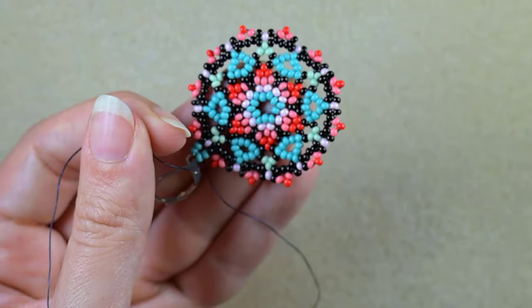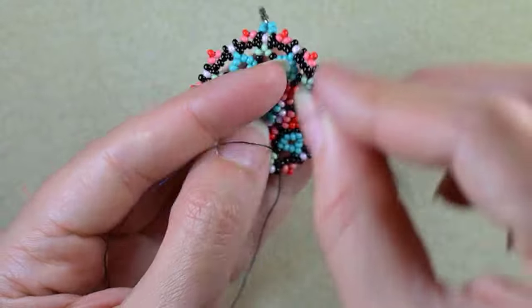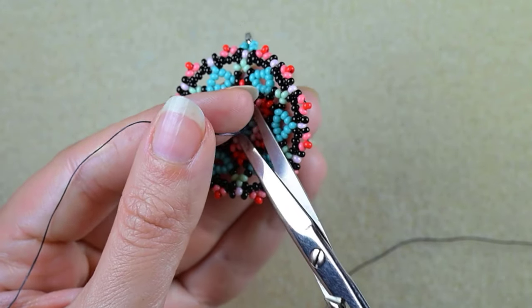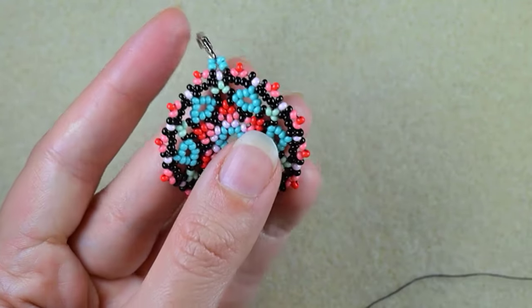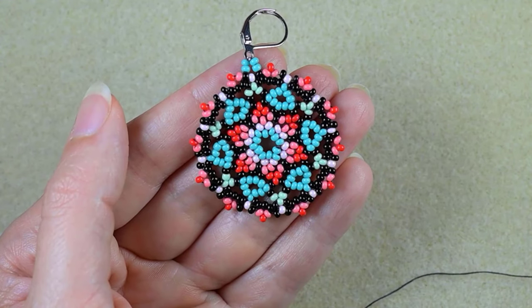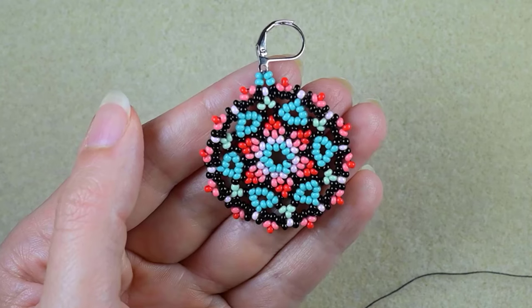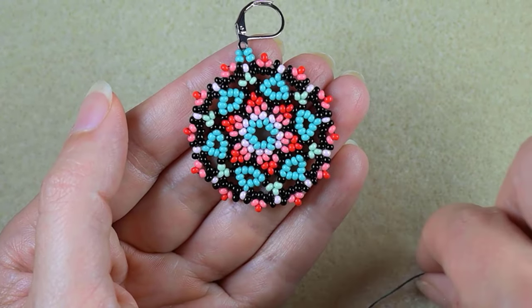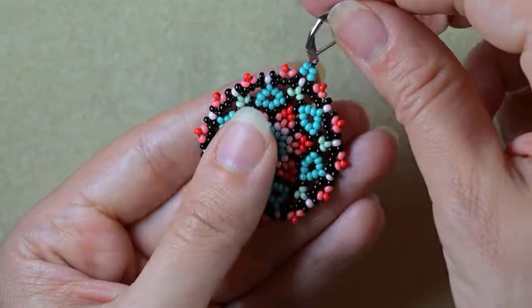Then go through some beads and cut your thread, and you can also cut your tail thread. If you want your work to stay really flat, you could put transparent nail polish or crafting glue at the back of your earring, or dip it in sugary water like in crocheting to make it stay flat.